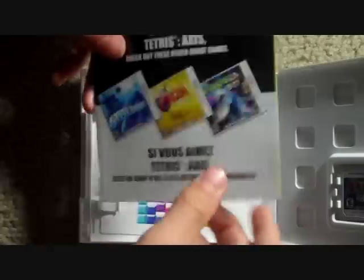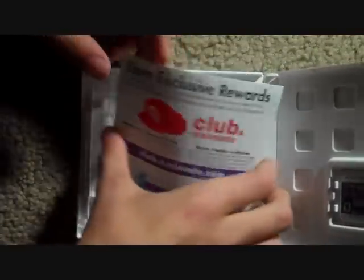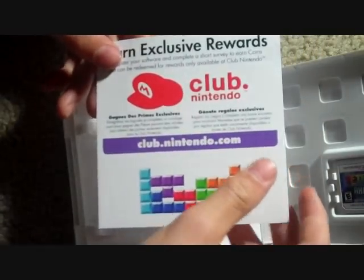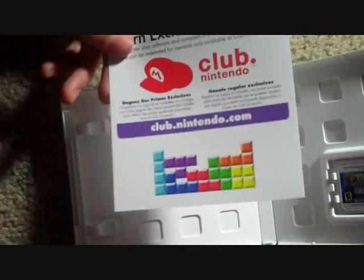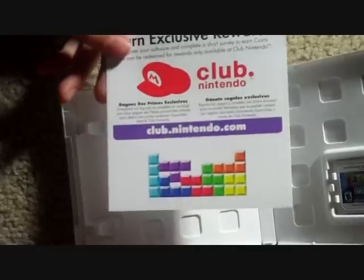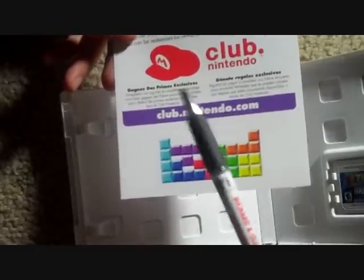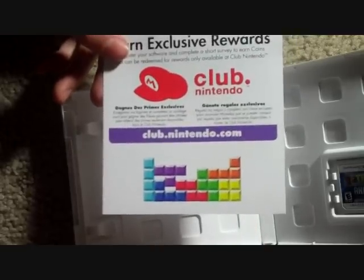I have Star Fox 64 3D already. Last we have the Club Nintendo card. I'm not going to show you that code, because then you'd be ripping me off and taking my code, which would not be fun. I didn't know this until a while ago, but Textures is actually made by Nintendo, so I have some Club Nintendo points with this.